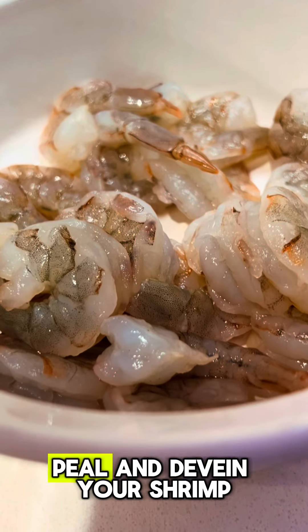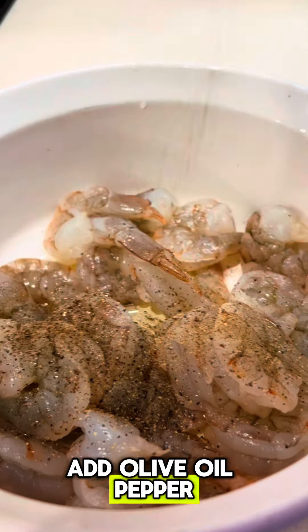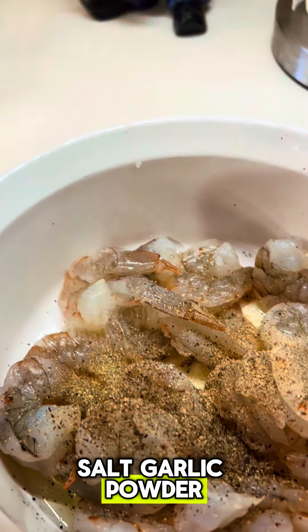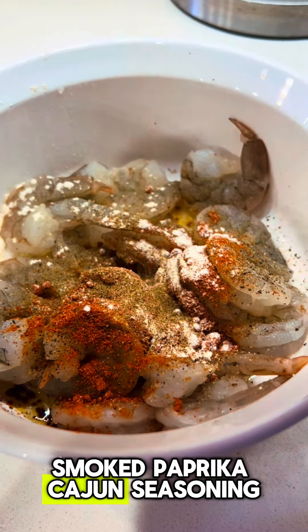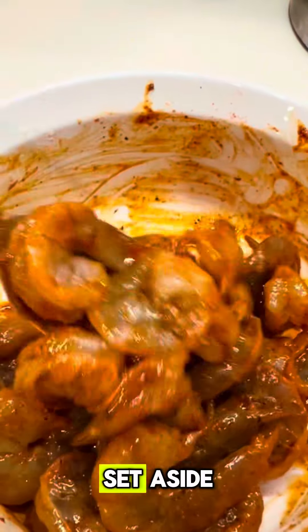Blackened shrimp stroganoff. Peel and devein your shrimp. Add olive oil, pepper, salt, garlic powder, smoked paprika, Cajun seasoning, and onion powder. Mix to combine and set aside.